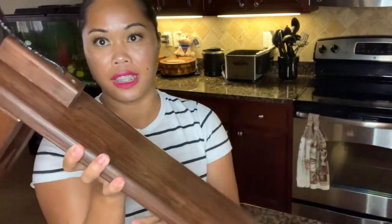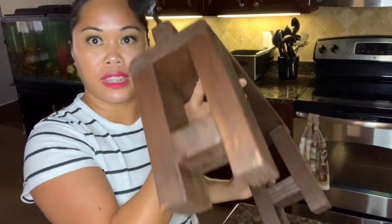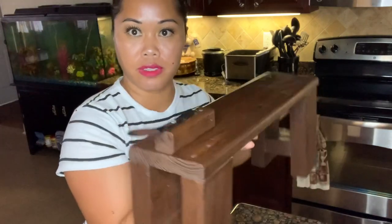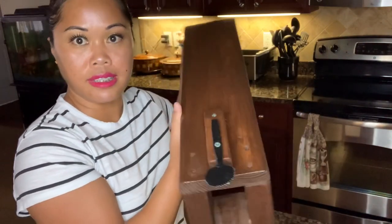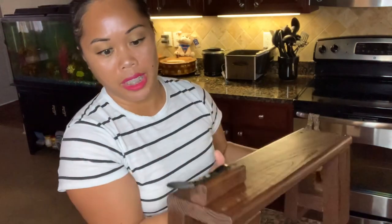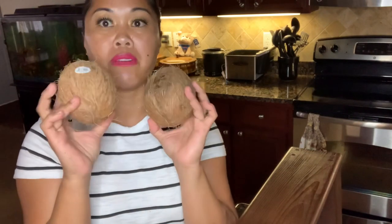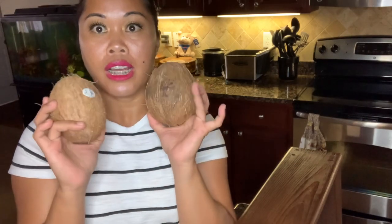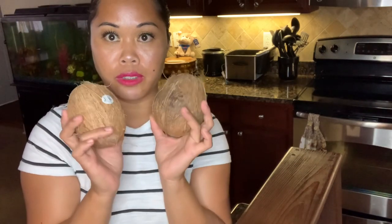Hello everyone, welcome back to my channel! So today's video — anyone can guess what this thing is? This is a coconut grater. For those of you who don't know anything about this, this is a coconut grater, and this is the way we grate our coconut and make our fresh coconut milk.